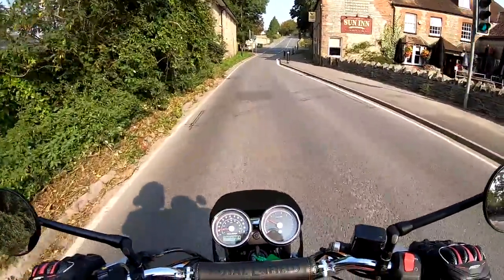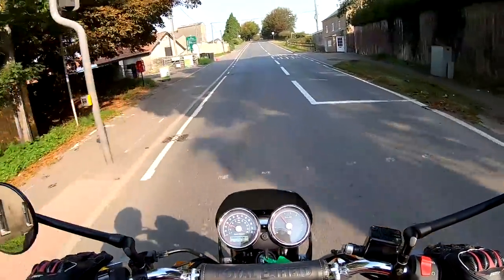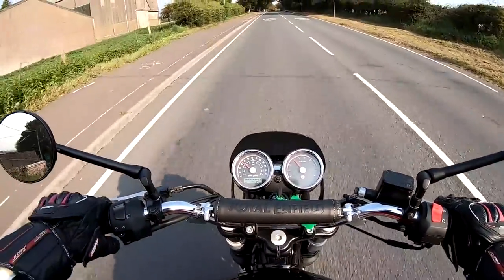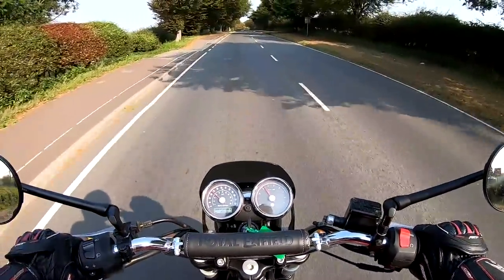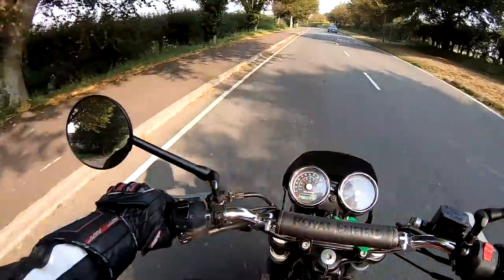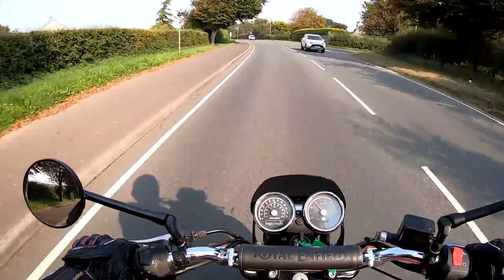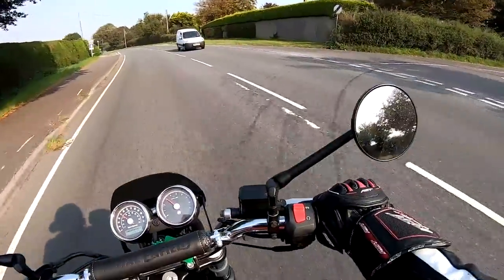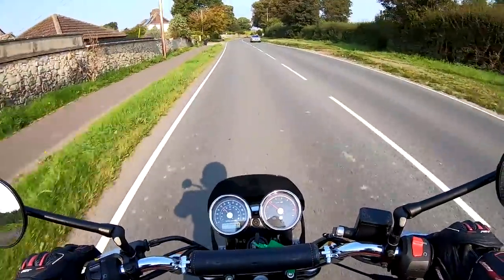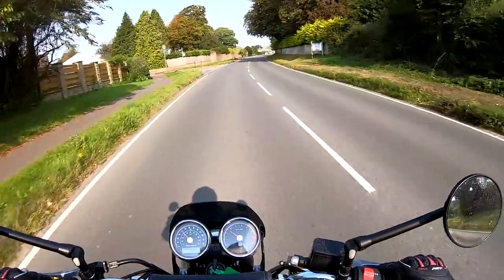Off we go! Straight away you're greeted with a nice parallel twin punch from low rpm — it feels very nice so far, I'm liking this. Gearbox is sweet as a nut, beautiful. I'm just going to cruise on this test ride, no mega speeds, because it's such a lovely day and I'm on the right bike for the job. We're up into sixth gear now, 40 miles an hour, two and a half thousand revs, just chugging along lovely.